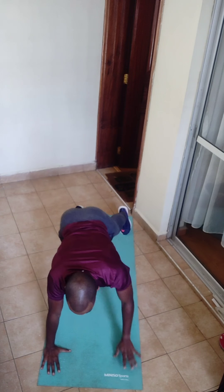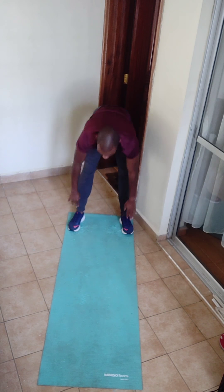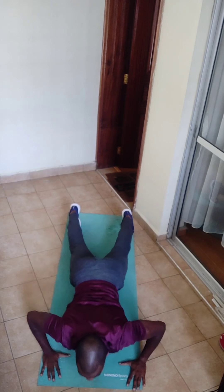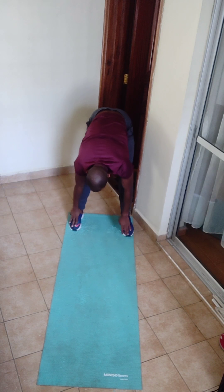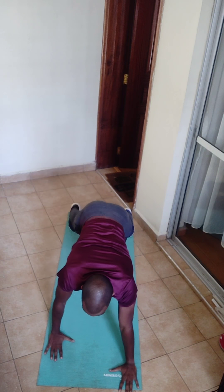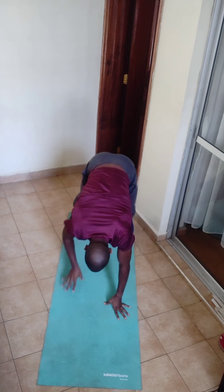For the inch worm push-ups, start from a standing position at the edge of your mat, walk down with your hands all the way to plank position, complete one push-up (which you can do from your knees), then walk back up until you're standing.